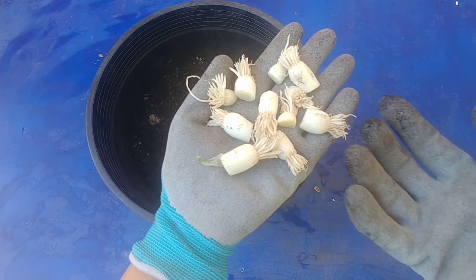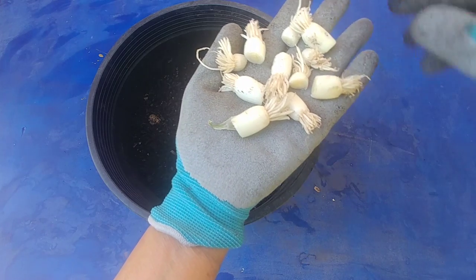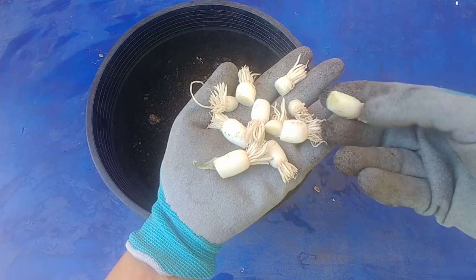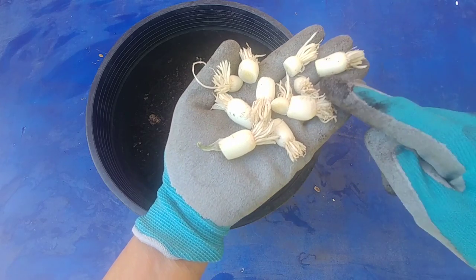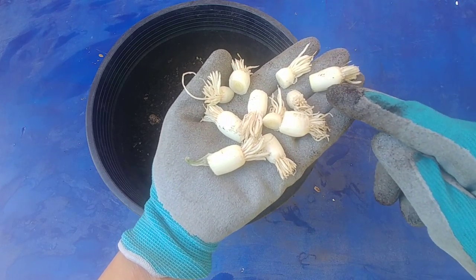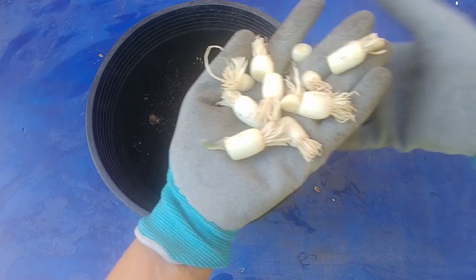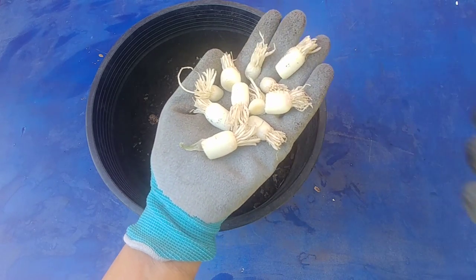This is what I normally do — whatever green onions I use, I cut a little bit more at the bottom. I discard about three quarters of an inch of each of the stock and then I just plant them.